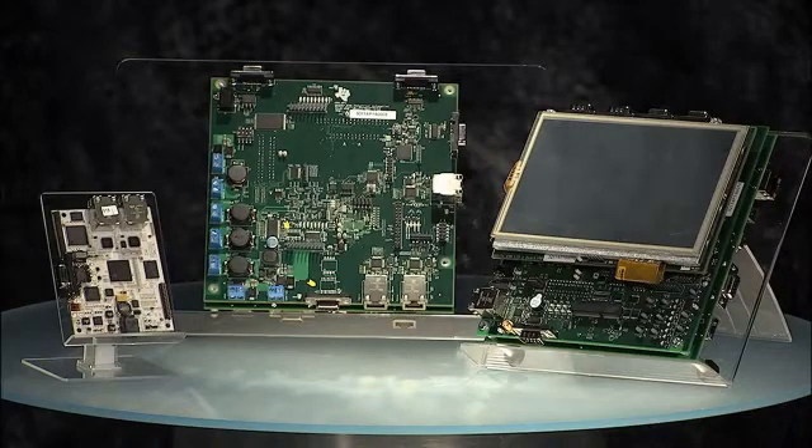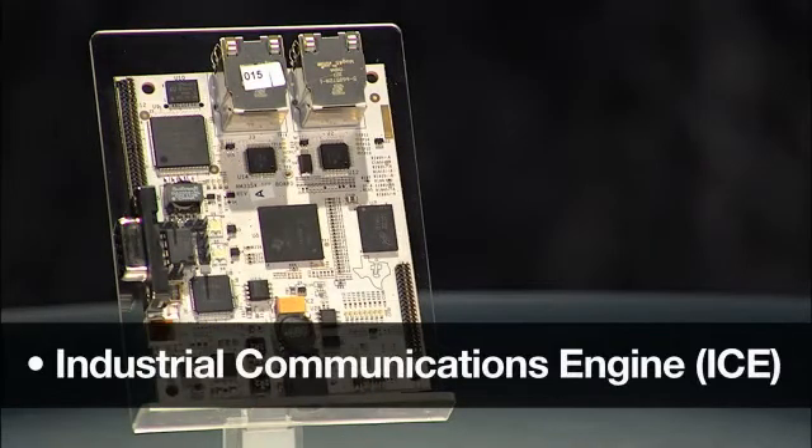To get to production quickly, our customers need complete, certified system solutions and development platforms. TI has developed three such tools for use in industrial markets. The first tool is the Industrial Communications Engine, or ICE.